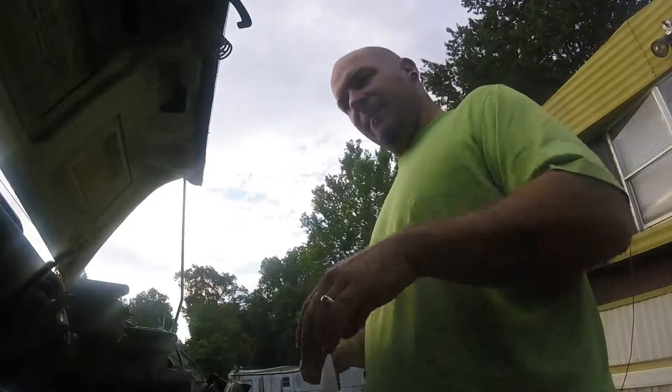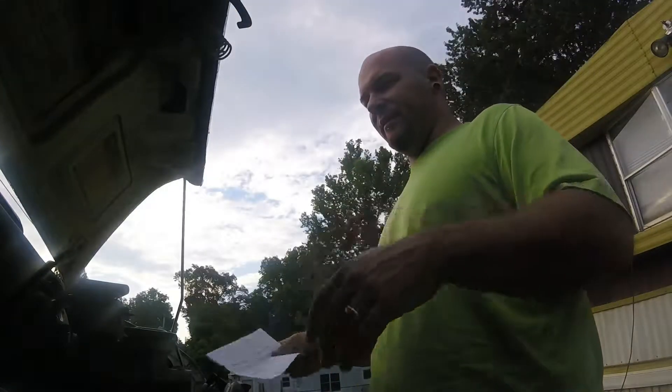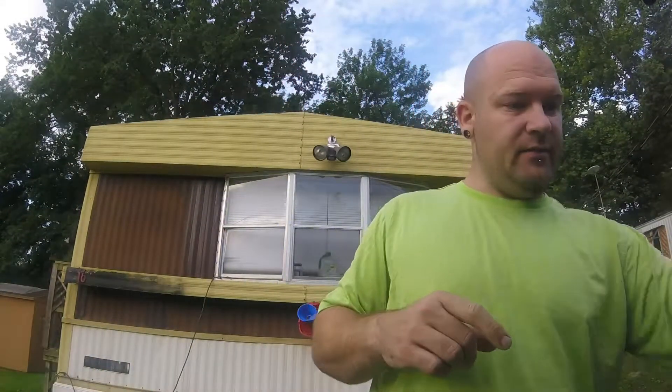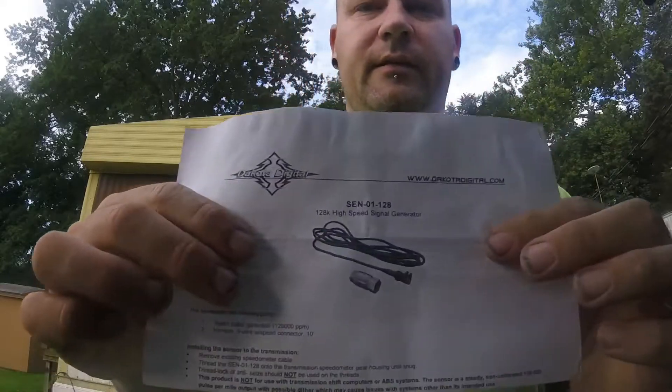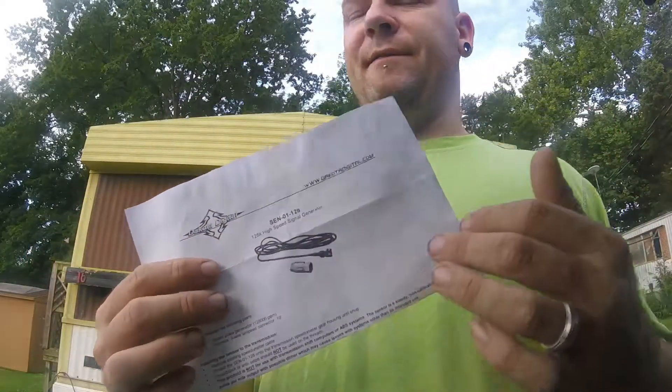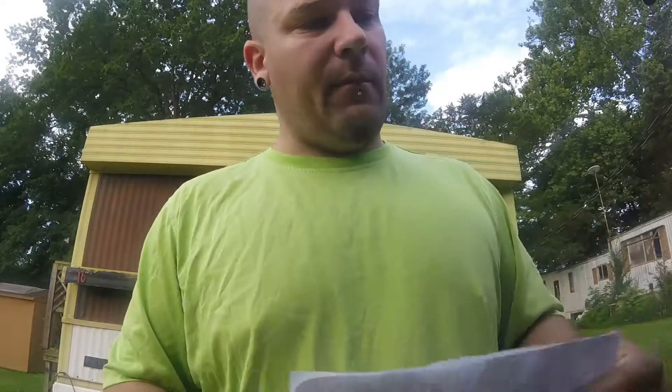I already had a video made but apparently everything was upside down and the pictures you guys couldn't see. This is an electronic sensor, and for the LS swaps you have to have an electronic one. Most people use the 4L60s or the 4L80s that they come with because it's already electric, but I'm using my 350, a Turbo 350 transmission, for right now until I can get a driveshaft made.